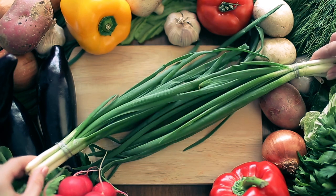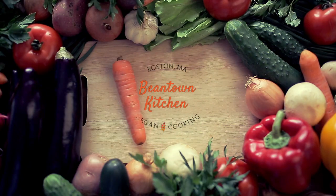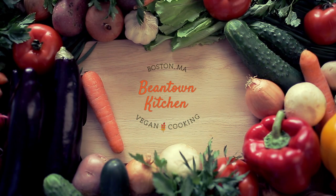I'm Diana Goldman, and you're watching Beantown Kitchen, where plant-based dishes are shared that you and your body will love.